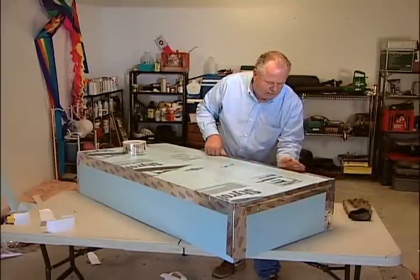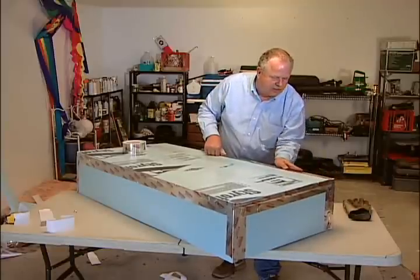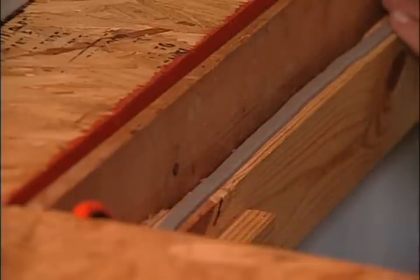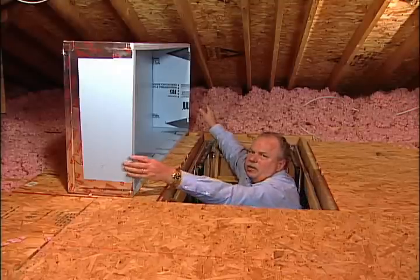Once we've completed all four sides of the top, we'll be ready to go back upstairs and install our box. Now that our box is assembled, we have to consider air sealing. There are two options. The first option is what we chose: putting weather stripping on top of the frame that the box will rest on, instead of putting weather stripping on the bottom to seal the door. The final step is simply dropping the box into place.